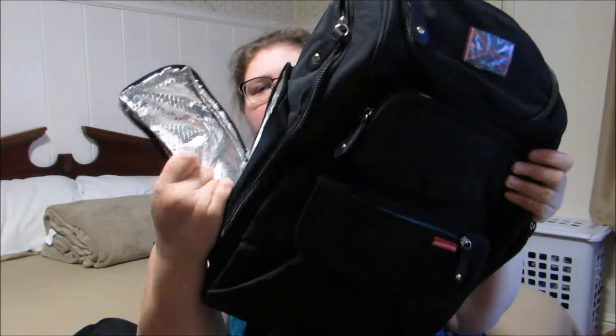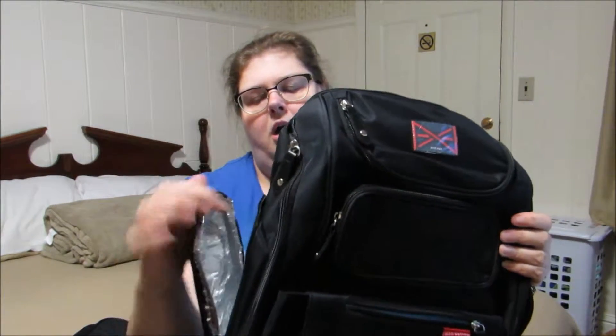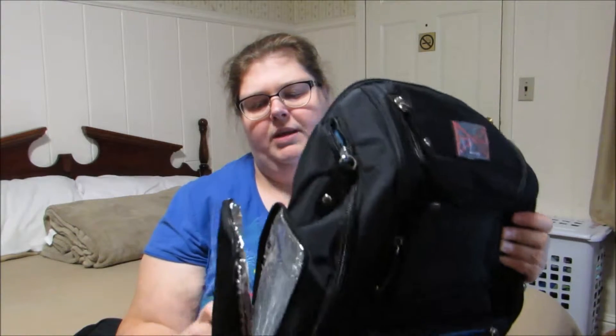It has these two side pockets that are pretty roomy — you can put different items in those. What I like about this is it has a nice insulated pocket here. And that's really nice if you are bottle feeding or even have pumped milk to keep it cold. You can keep it in here and it will be nice and cold, or keep your bottle warm if you're going on a little hike and you want your baby to have a nice warm bottle when you get to where you're going.